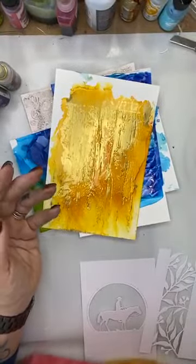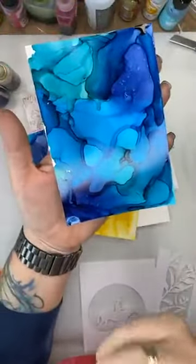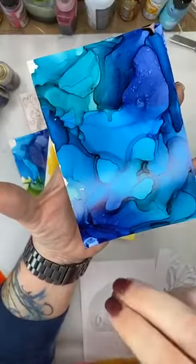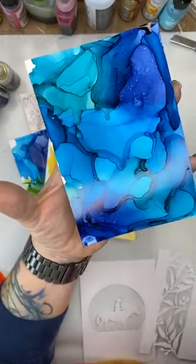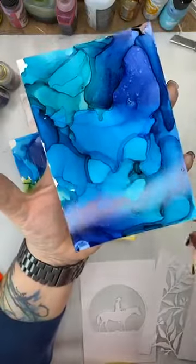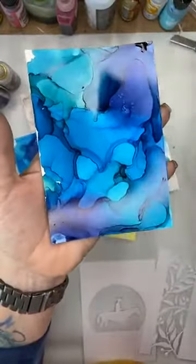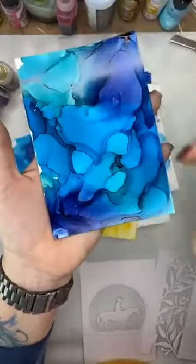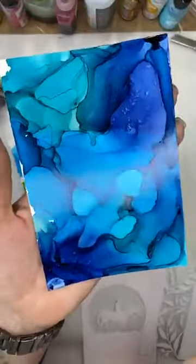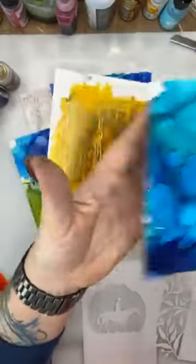Oh I forgot this one! That's the one with no blending solution — straight alcohol ink — and then the heat gun to push it around and create those puddles. Those puddles and pools are created by drying with the heat gun and giving it some direction. What makes it look really great in my opinion is that the colors are all from the same color family.